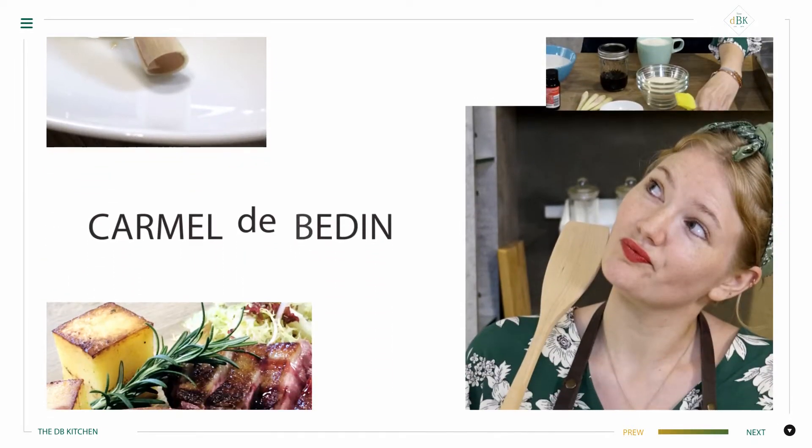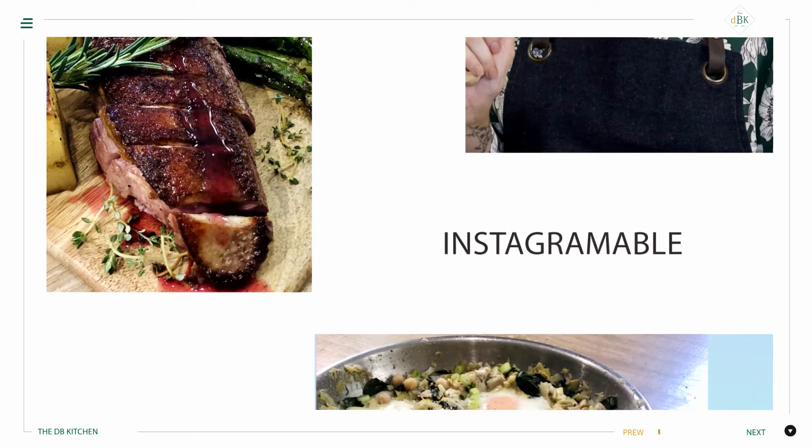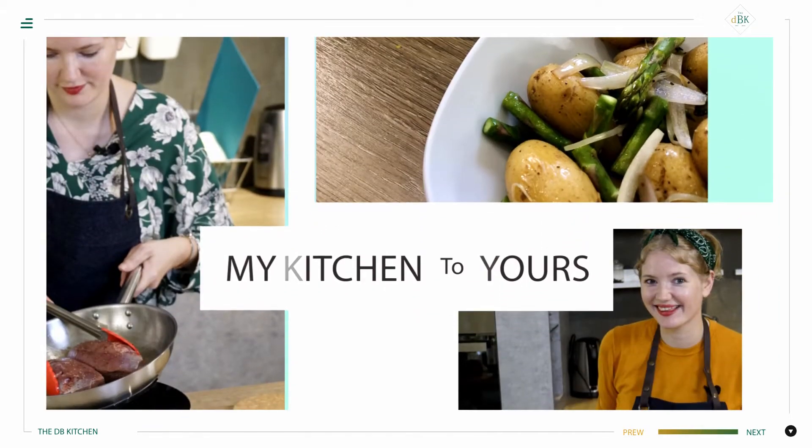Hi, I'm Carmel Debedin. I believe food shouldn't just taste good but it should look awesome as well. Join me as I bring my kitchen to yours. This is the DB kitchen.